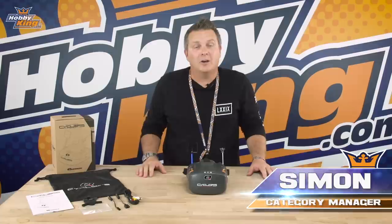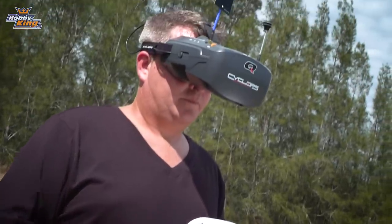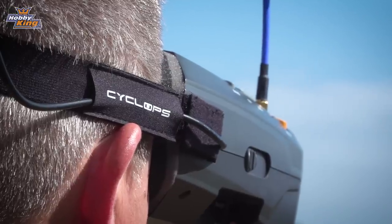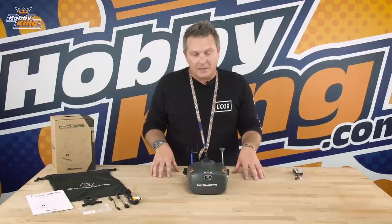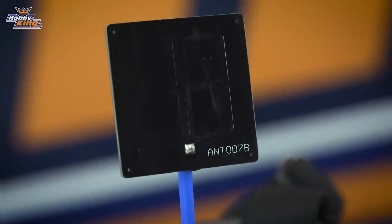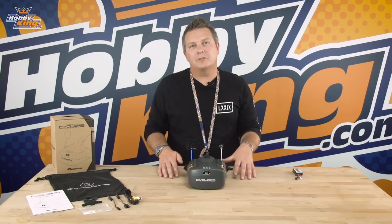Hi guys, Simon here from Hobbyking.com. Today I want to show you the new version of the Cyclops Cinema Box FPV goggles. As the name implies, this is the Cyclops Diversity — this is true diversity, not antenna diversity, so there are actually two separate video receivers. Included in the package are two proper antennas: on the left is a Pagoda antenna, and there's also a one-way patch antenna, so you get that diversity action with two different antennas.